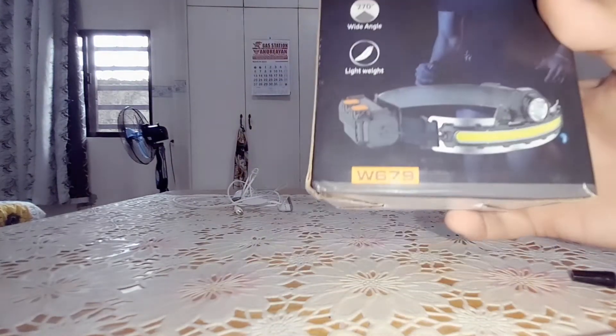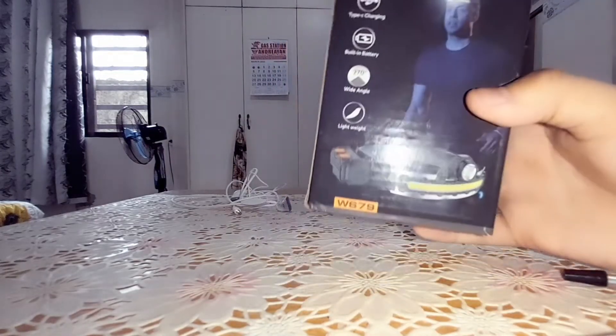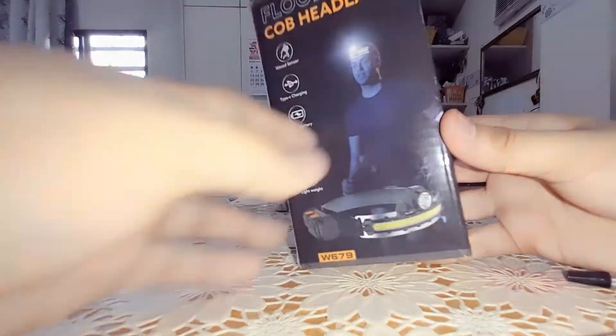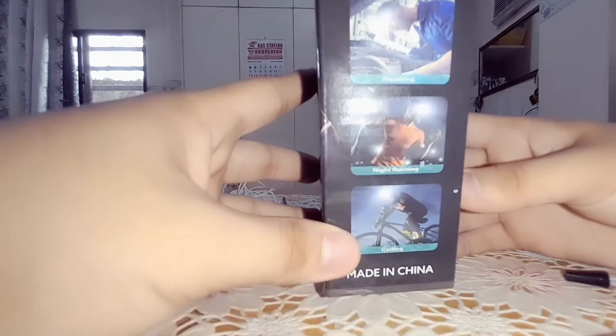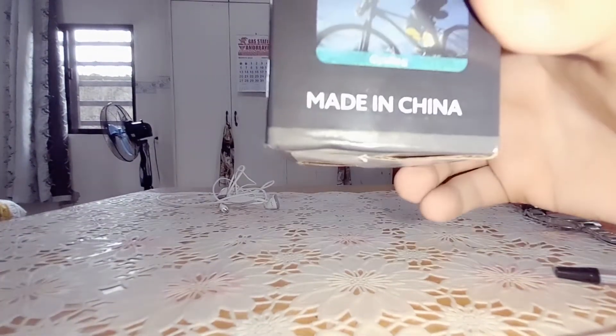Let's get a close-up. You can see the man on the box with a flashlight. The reason I'm using the flashlight on my phone is because I know some of you cannot observe it well. As you can see, there's also camping, repairing, night running, and cycling listed as use cases. This product is made in China.